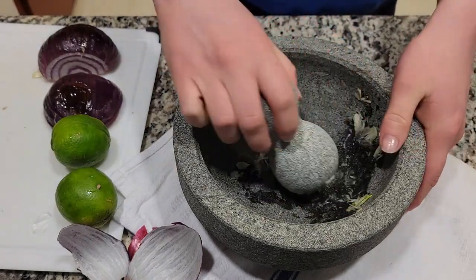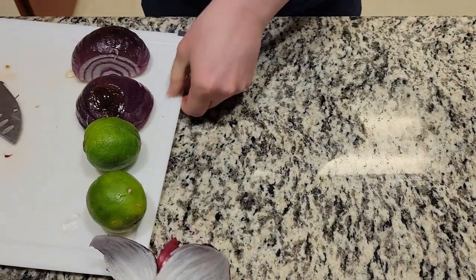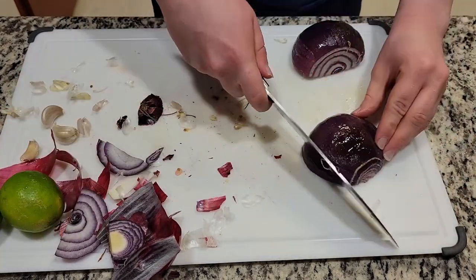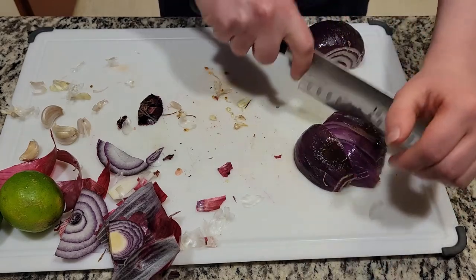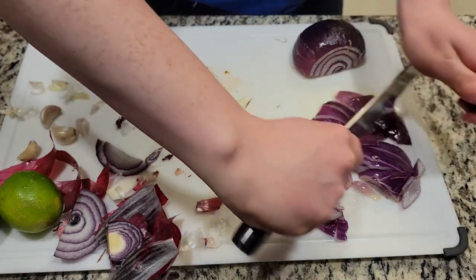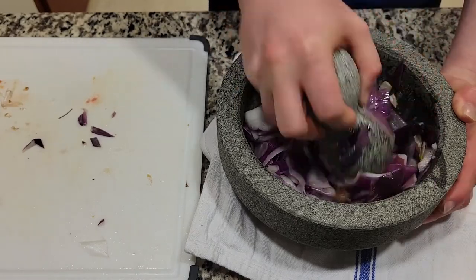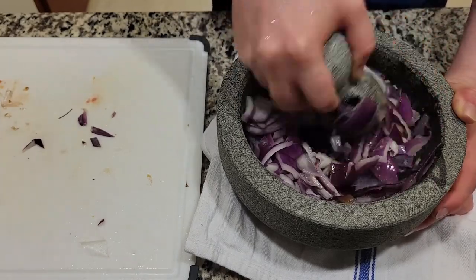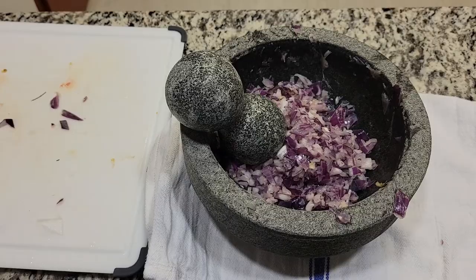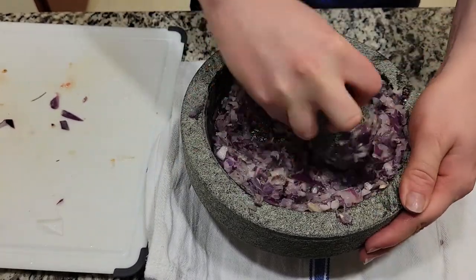It seems like your onions are done, so start adding them to the molcajete. As you'll see, you should chop them much more finely than I did. So here I decided to use a food processor instead to chop up the onion into smaller, more easily grindable pieces.